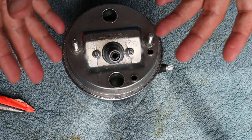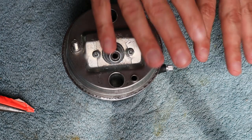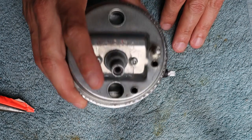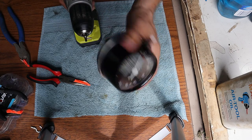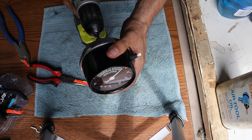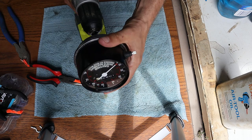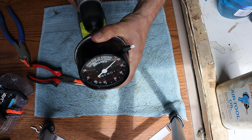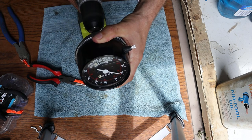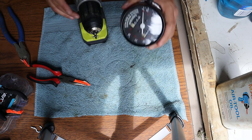It's all back together except for the trip odometer knob — we'll talk more about that at the end of the video. For now I'm going to get this put back on the bike and test it. But first, one more test with the drill just to make sure nothing happened while I was putting the seal on. Looks good — I think we're ready to go.